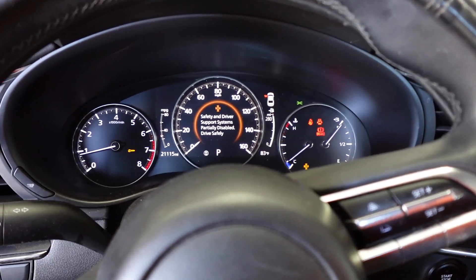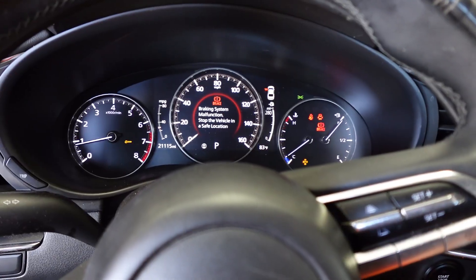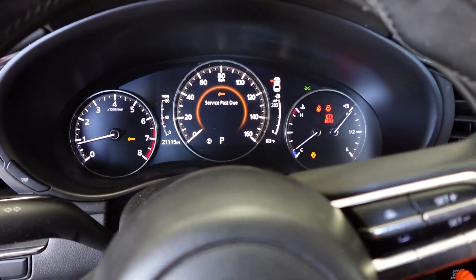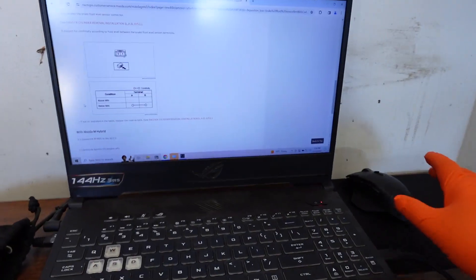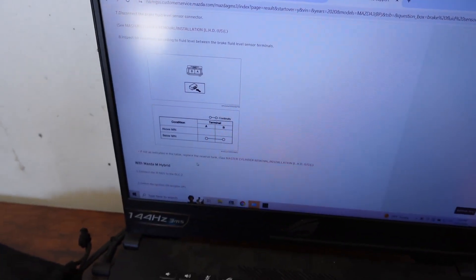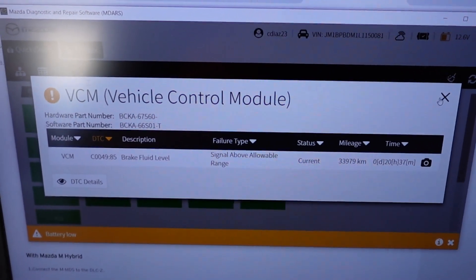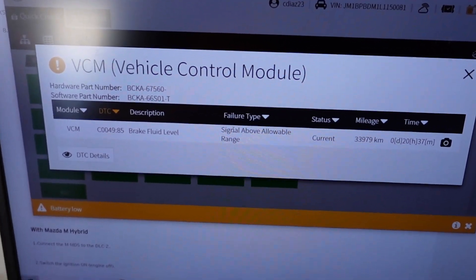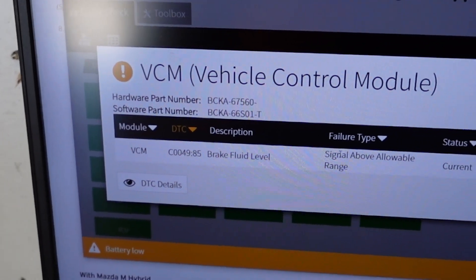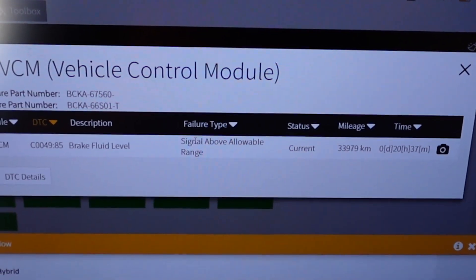I'm going to show you what I found and how easy the diagnosis was, but replacing the part is a hundred times more difficult than diagnosing it. I hooked the vehicle up to my scanner and the code is located in the VCM. It only has one DTC, and as you can see: BCM brake fluid level sensor signal above allowable range.